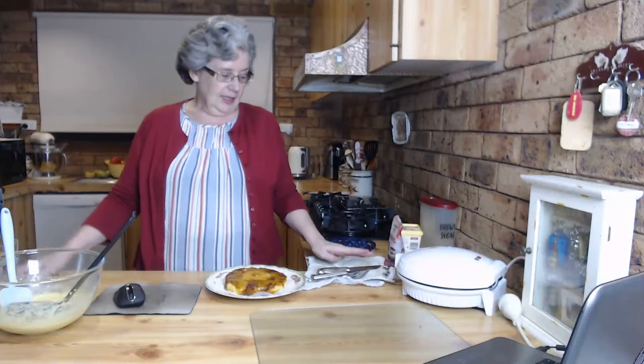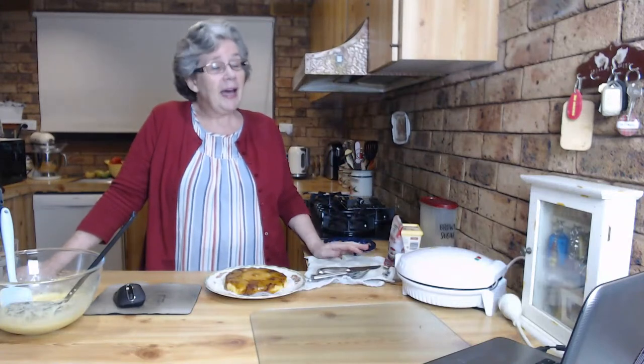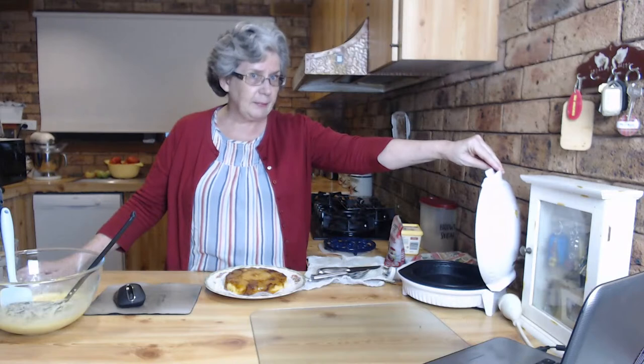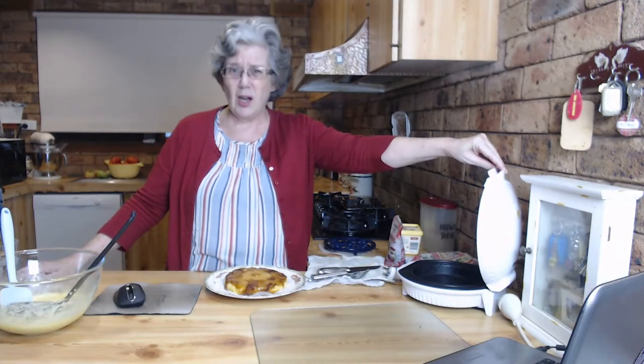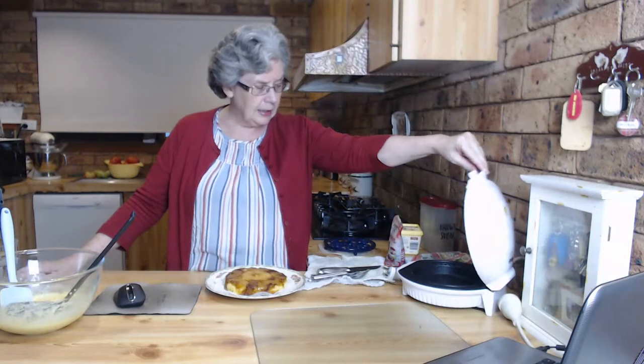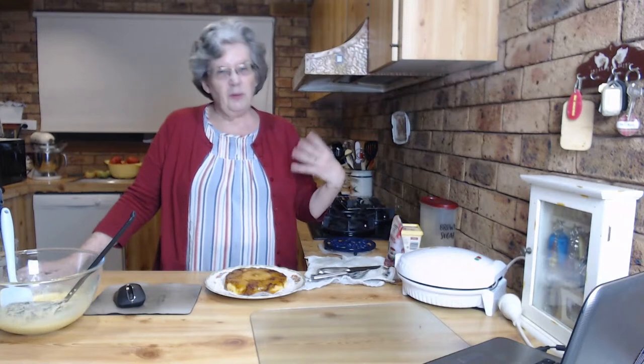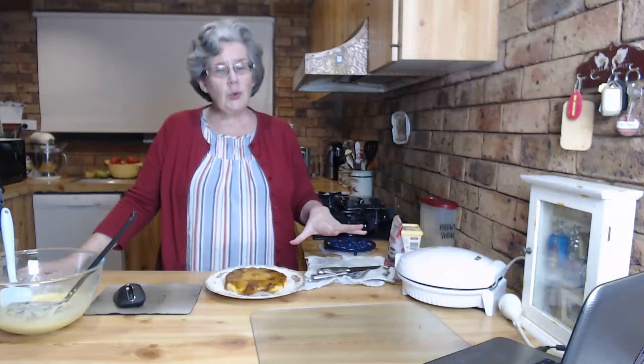You could heat frozen pies in the microwave, but I don't like that - it just doesn't work. So Hannah and I were in Kmart, and I know it's no-spending month, but they had these family-size pie makers marked down to fifteen dollars. I ummed and ahhed, and thought about it. It didn't look like quite the family size I would normally make, so maybe I'd have to do two for the five of us.